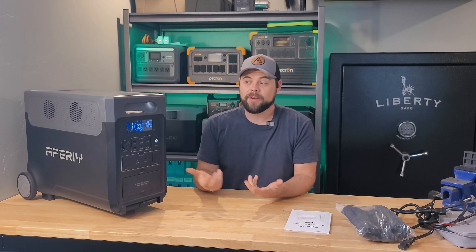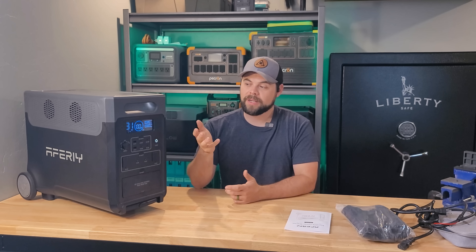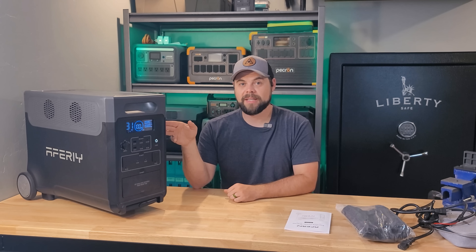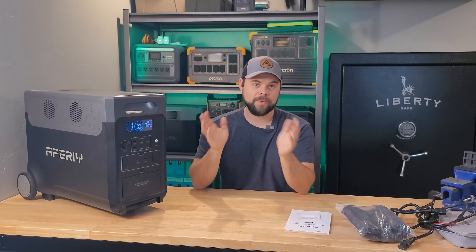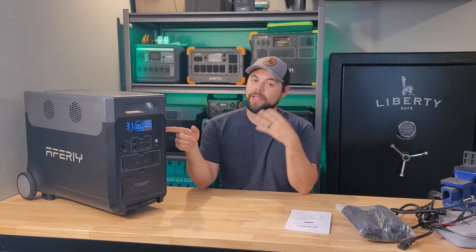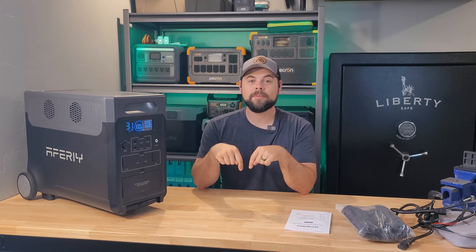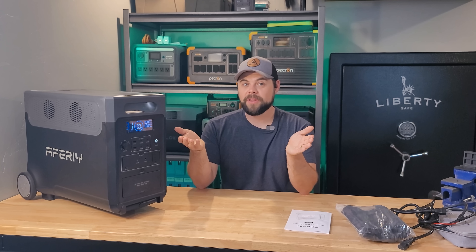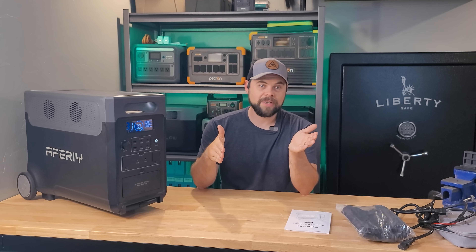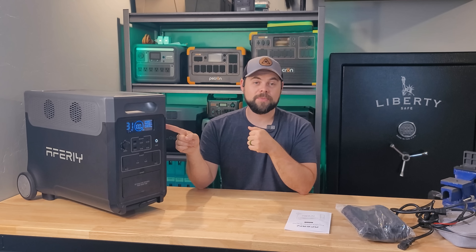Is this the unit I'd recommend most for this size? There are really three other units I was comparing to the P310: the Anker SoloX F3000, the Pekron E3600, and the Bluetti Apex 300. They all have pros and cons. Between this unit and those three, this is by far the cheapest using my coupon code — the F3000 is basically $1,700, the Pekron E3600 is just under $1,300, and the Apex 300 is about $1,800. In terms of price, this one wins.